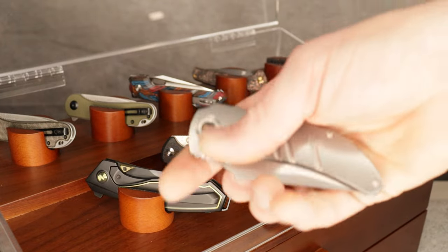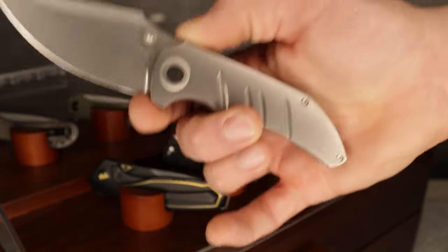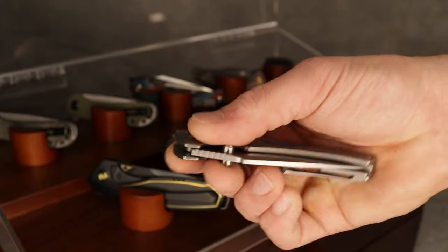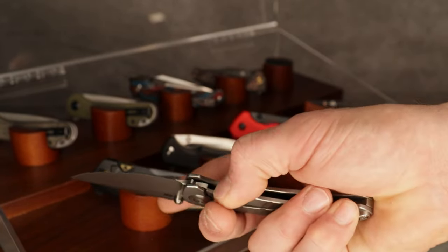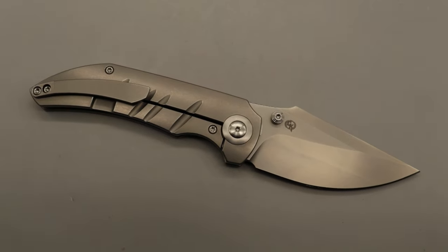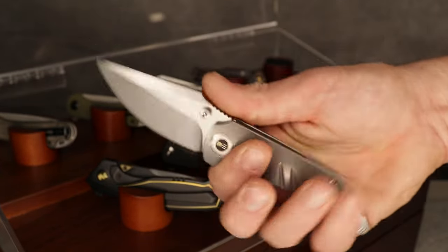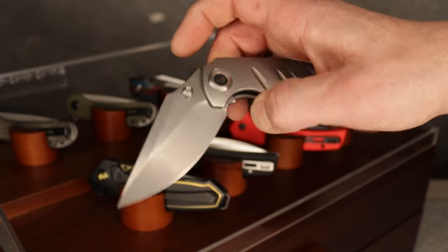This next one I technically threw in — We KnifeCo sent it to me a while back, brand new. This is the We KnifeCo Riffraff, and it is a good one. Listen to that detent — so clicky. It has a 20CV harpoon clip point blade, titanium frame lock, titanium milled pocket clip, and backspacer. Look at that cool backspacer. The action is phenomenal, the thumb studs are really comfortable, and the detent is tuned to perfection. Just this piece alone is pretty expensive.